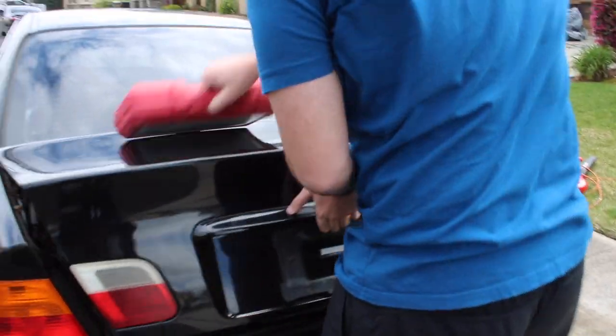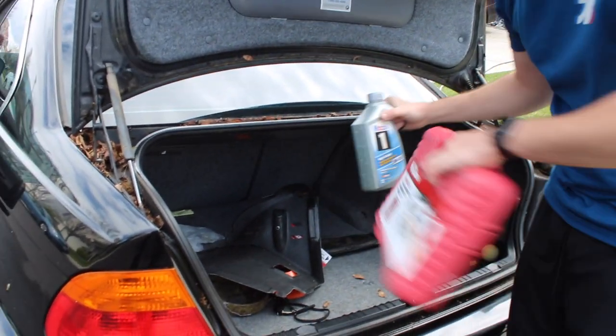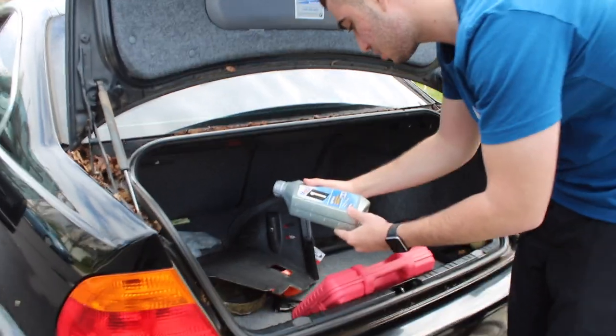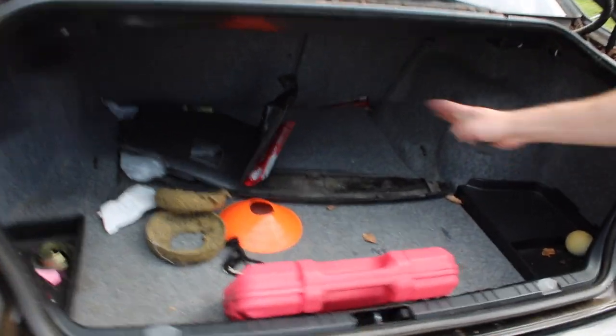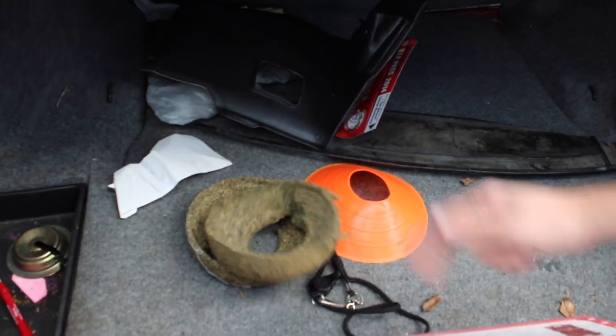Guys, look what I just found — oil. Is this thing new? I think it is. Guys, brand new oil. We'll keep that just in case. It's full synthetic oil. We found some things in the trunk. We just gotta clean all that up. This looks like — what is this? Looks like mold. That's disgusting.